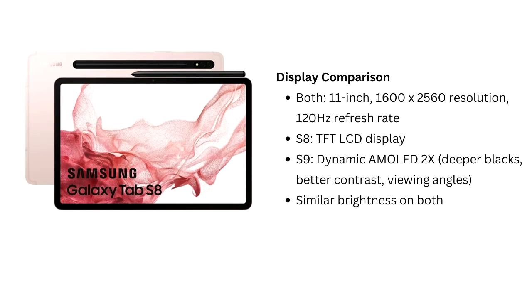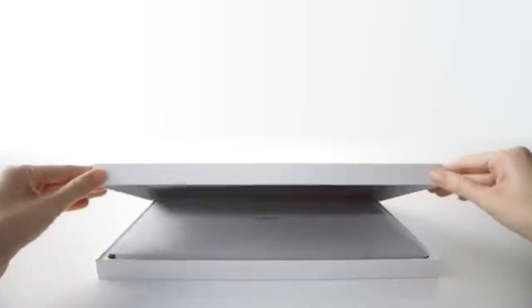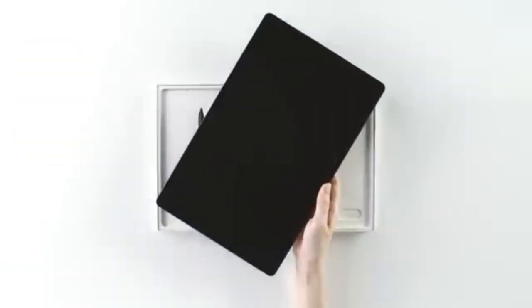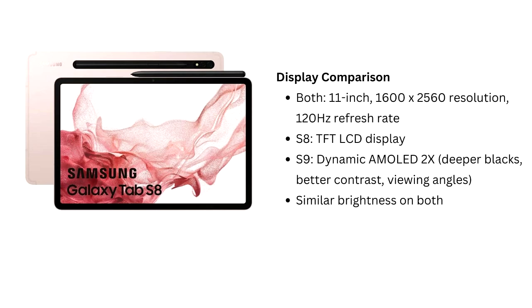The most significant difference is the display technology. The Tab S9 has a dynamic AMOLED 2X display, offering deeper blacks, better contrast, and superior viewing angles compared to the Tab S8's TFT LCD. However, brightness levels remain quite similar across both devices.